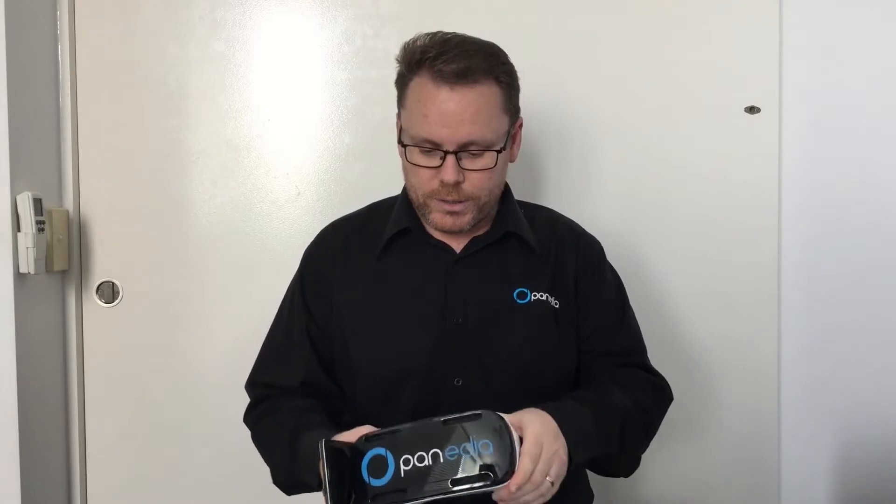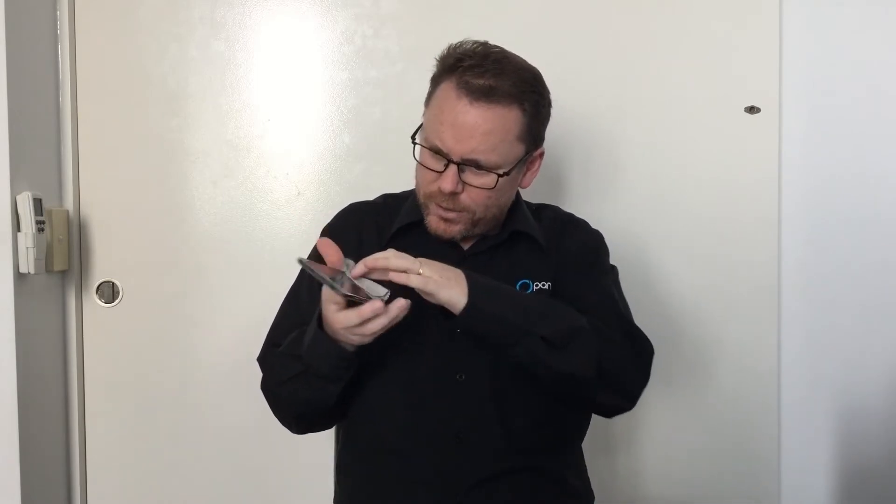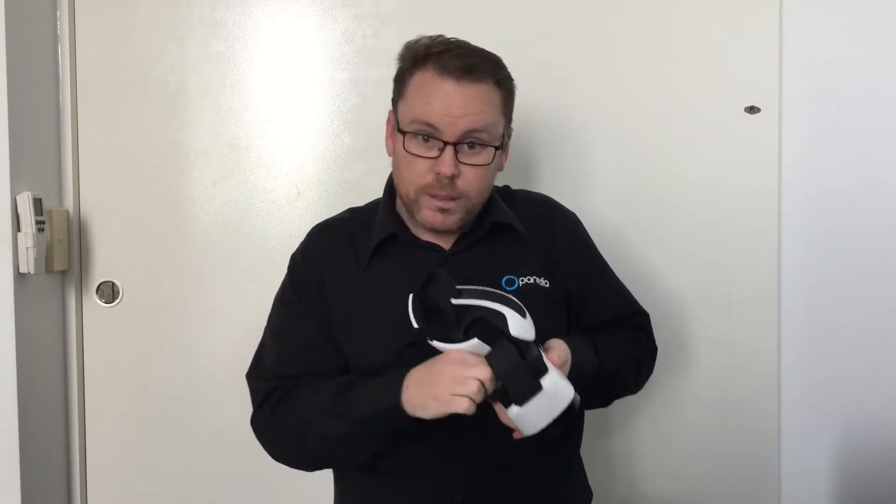Once you've got those three things you are ready to start. The process is very simple. First thing you want to do is grab a cleaning cloth — that's really item number four I guess — and clean the screen. Make sure it's nice and clean: no fingerprints, no hairs, nothing on there, because we're going to be looking at that really close so anything on there is really going to show up.